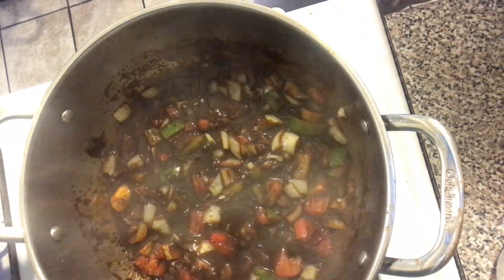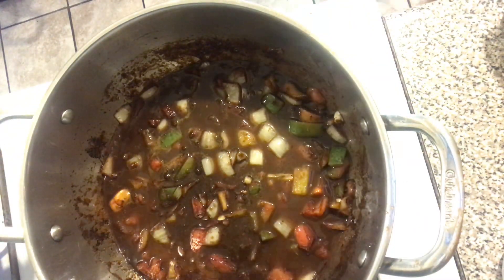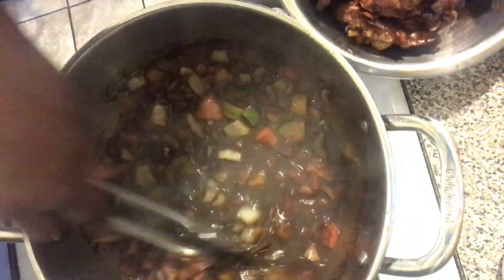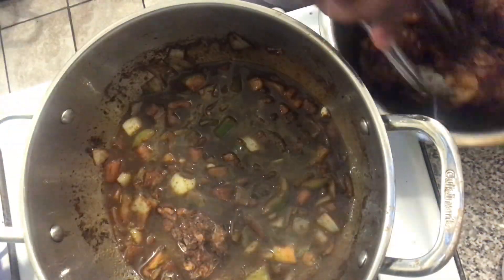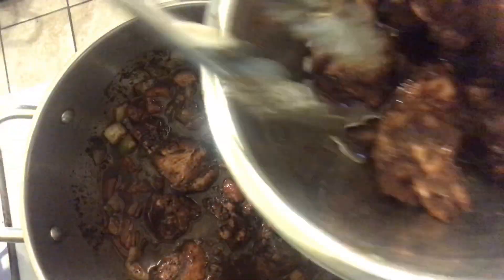It tasted just fine, but I recommend adding the green seasoning in at the beginning. I added in a cup and a half of water — not too much — because we have a lot of liquid coming from our vegetables, moisture from the meat, the pimento pepper, the browning — there's already a lot of moisture, so you don't need to add a lot of water.